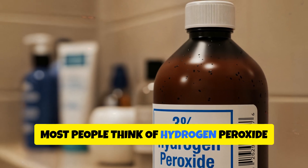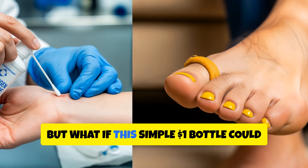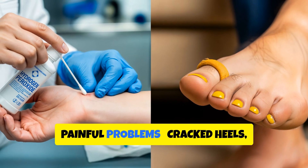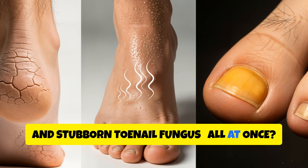Most people think of hydrogen peroxide as nothing more than a first aid disinfectant. But what if this simple $1 bottle could solve one of the most embarrassing and painful problems — cracked heels, foot odour, and stubborn toenail fungus, all at once.